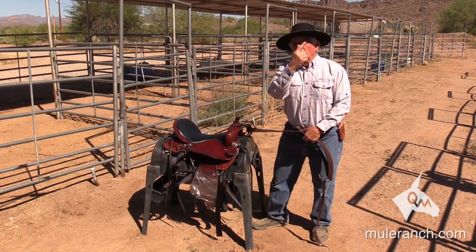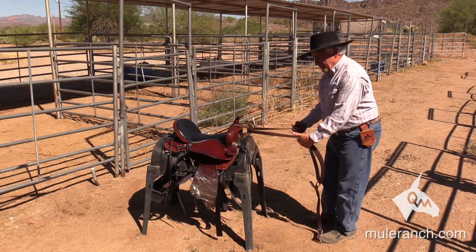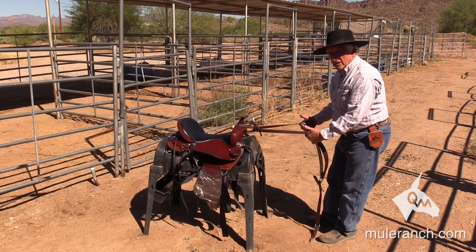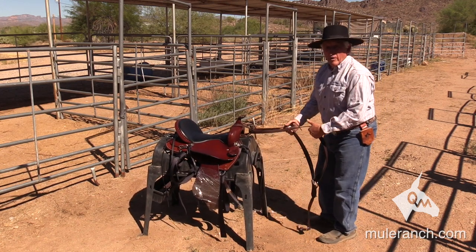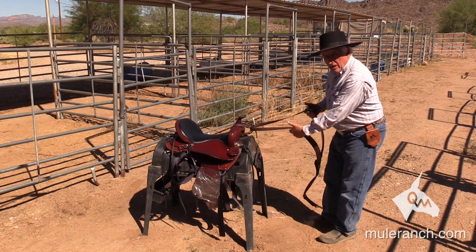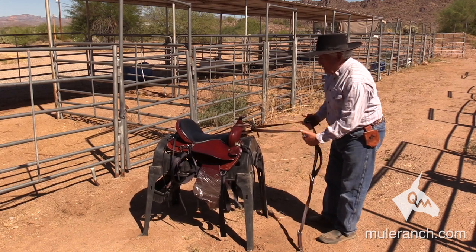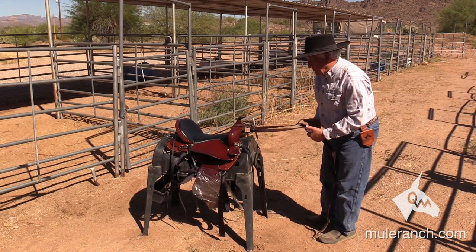Going up a hill, where does the saddle want to go? Back. So the breast collar needs to hook into place. Once the breast collar is pulling, it'll hold the saddle into place. But as your mule is just walking down a trail, you don't want to be pulling the saddle all the time. I developed my breast collar — in leather and beta — so that it does not pull the saddle forward, except for when it has to, going up a hill or dragging something. Very important on your breast collars.